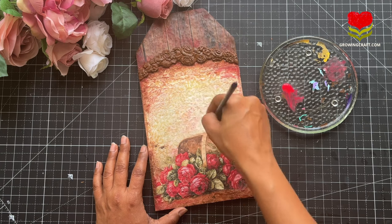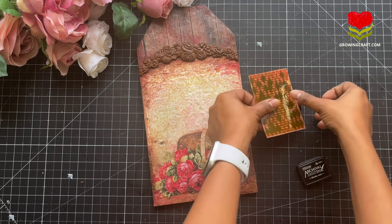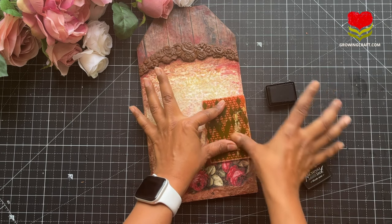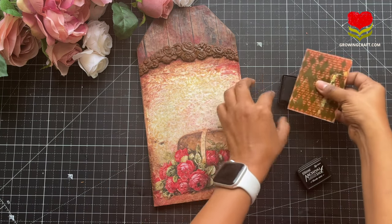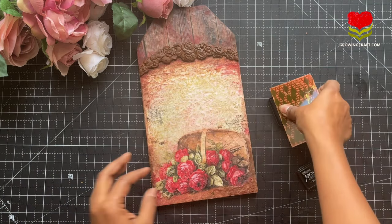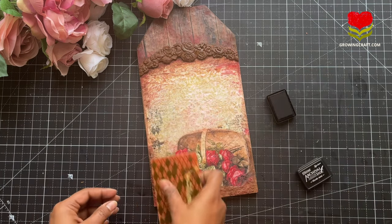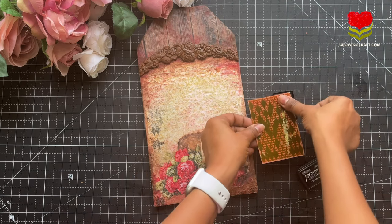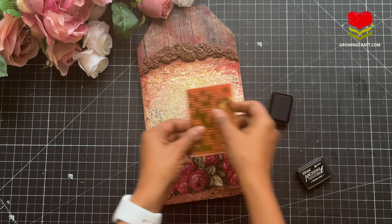Once I'm done I let it dry completely so I can do my massive stamping — how can I forget massive stamping! Using my permanent ink pad so that it does not bleed, I'm going to do massive stamping just to add a little contrast touch, highlight the focal point of my decoupage paper, and add a little more element on my base. Please make sure you use your stamp with permanent ink pad only so the design stays like that forever. Do check out the paper collection link and craft supplies links in the description box.